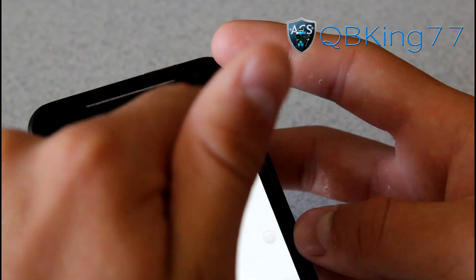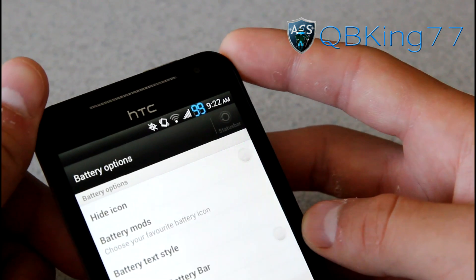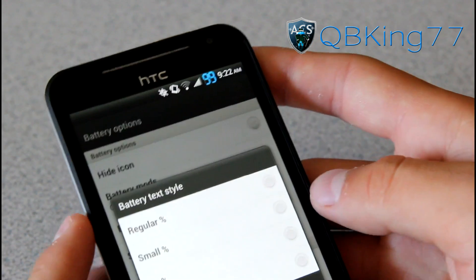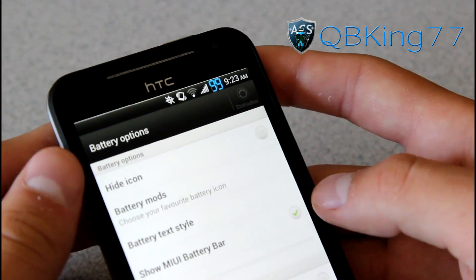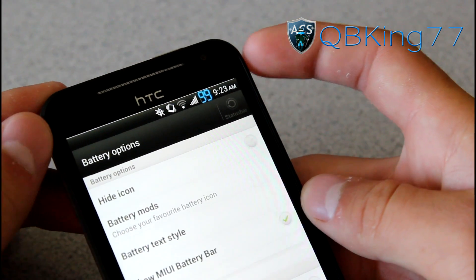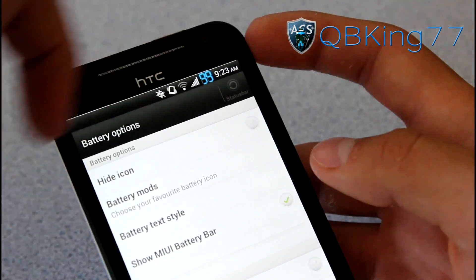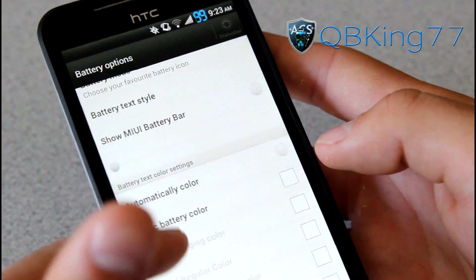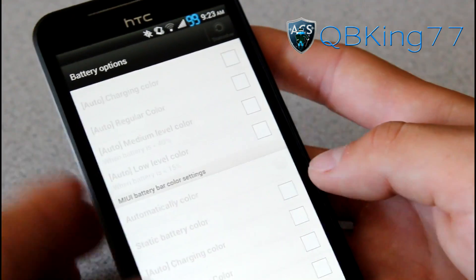Finally we have Digital — my guess is it would just be a digital look at the percentage. And I was right — you've got just your percentage with a digital look to it, very big style so you're not going to miss it. There's also battery text style: regular, small, no hide text. You can show the My UI battery bar — up at the top there's a little line that shows up. It's almost full but has a little gap to let you know it's not a full battery. You can change the battery text color and the My UI battery bar color settings.